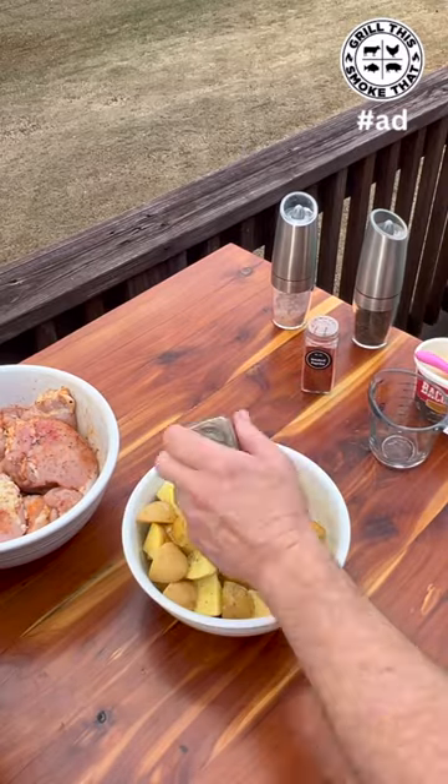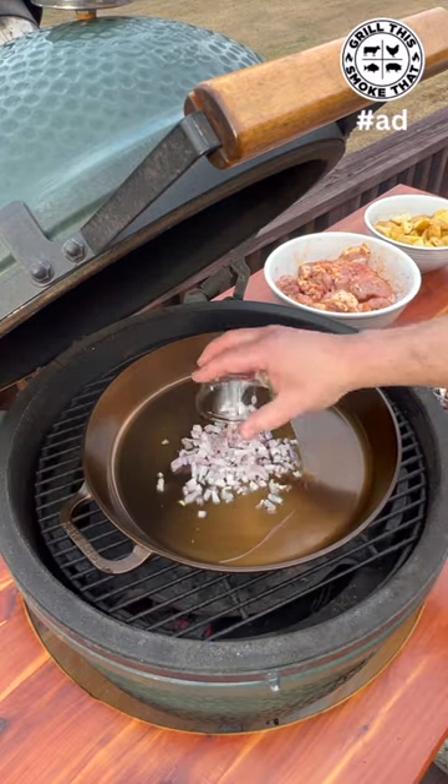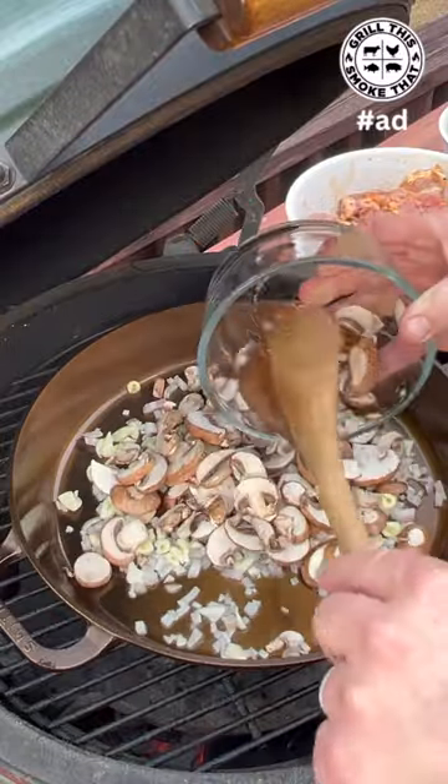For the potatoes — bacon up, Italian seasoning, salt and pepper. We're going to start with some bacon up in the pan, one finely diced shallot, about six cloves of chopped garlic, and some sliced baby bella mushrooms.